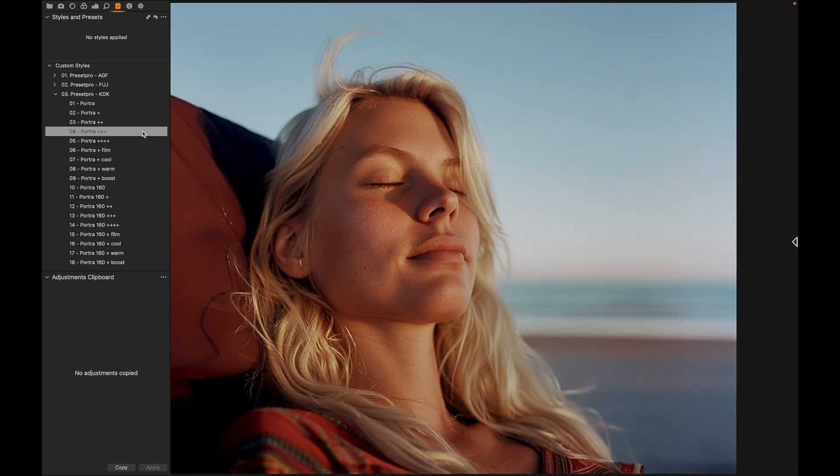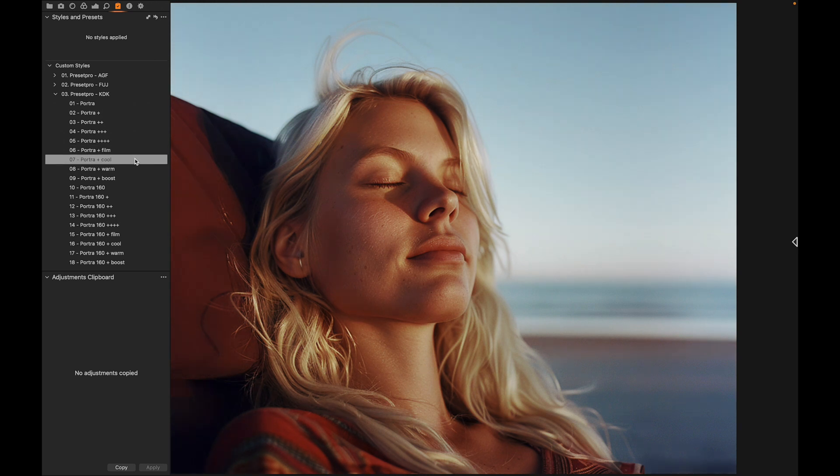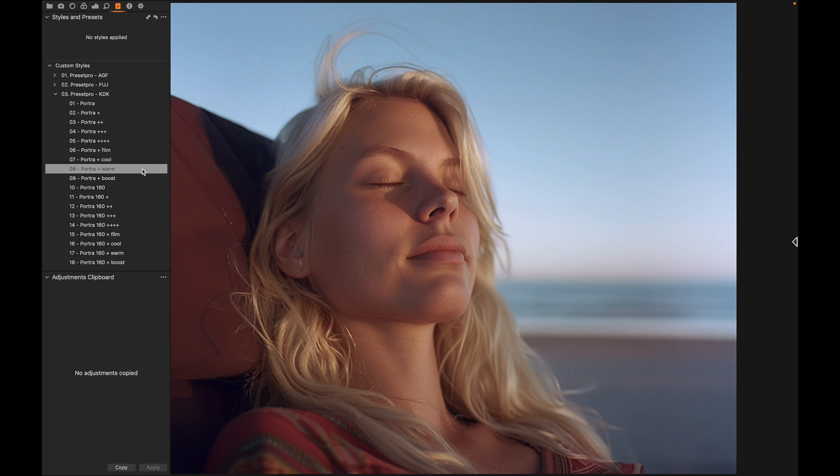As you go down the line you can really find something that works for the photo. Right here, Portra Warm — this is going to pick up those nice warm tones. It's based off the tone curve, so it's not adjusting the temperature, it's adjusting the actual color in the tone curve. Really beautiful Capture One style.